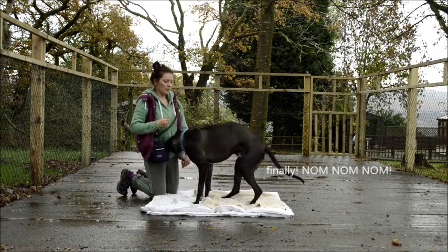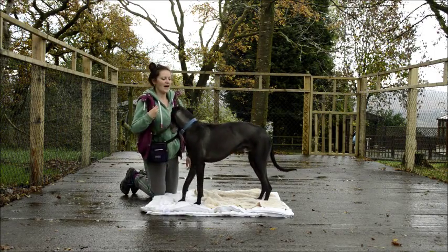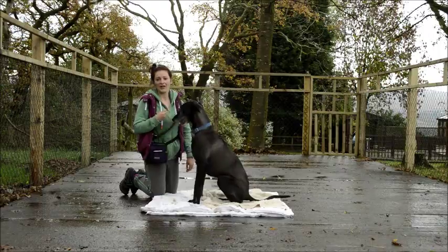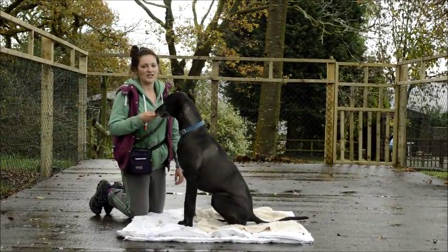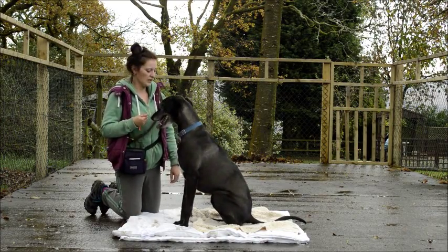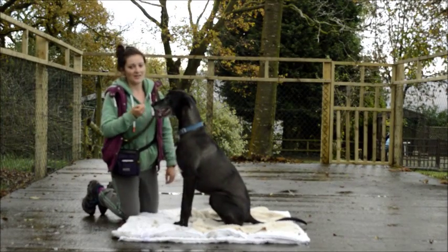What we've got there is he stretched his foreleg out, so I'm rewarding that. I'm saying the word 'yes,' which is a marker, and then releasing the treat. If his bum pops up at any point, I use the non-reward marker term 'too bad,' which basically says that was wrong — oops, you got it wrong. 'Too bad' is just a simple term you can use, and hopefully that will make him keep his bum on the floor next time.